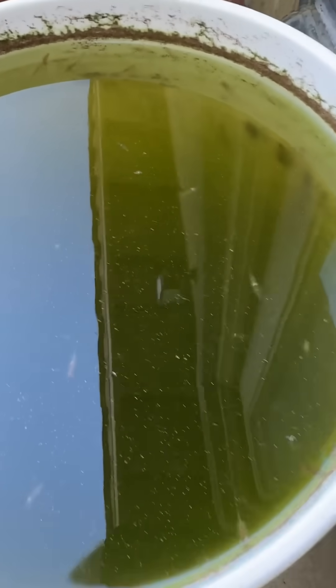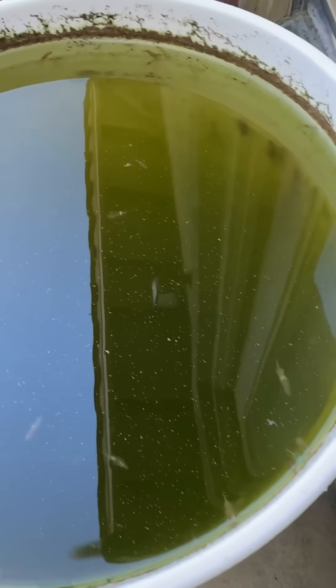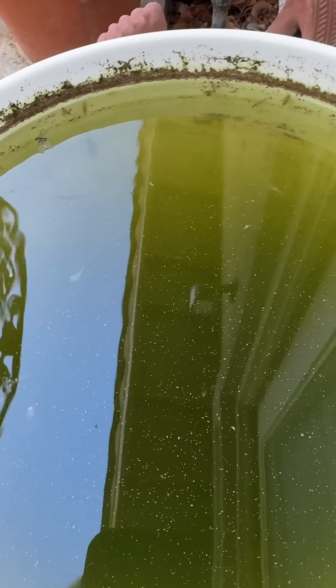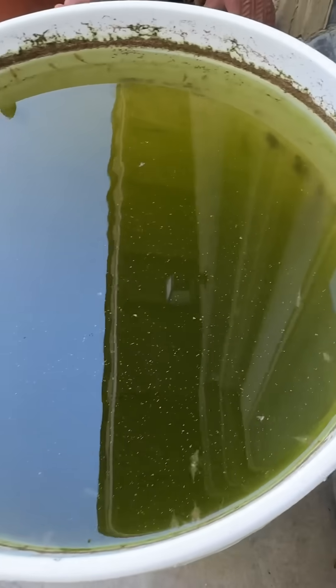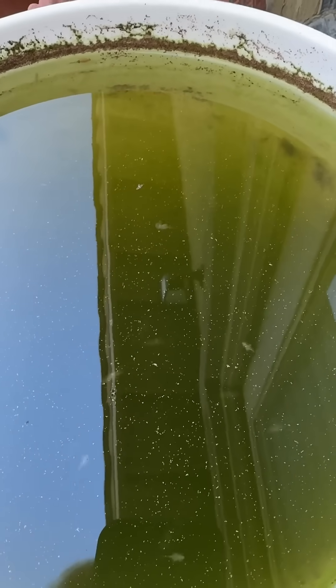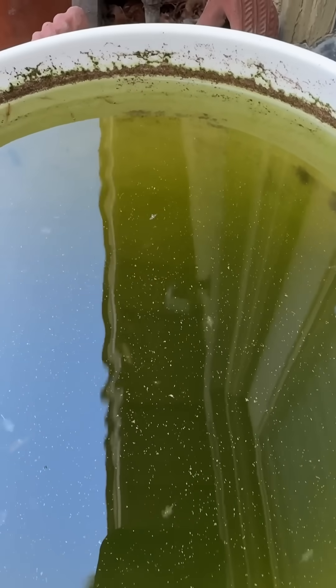I netted some out a few times when they were smaller and fed them to my fry in the garage — my Koi Kahaku Sword Tail fry. And I've also netted out some of these bigger ones. There are bugs that fall in, and there's leaf litter in there. I feed it a spirulina powder just occasionally.